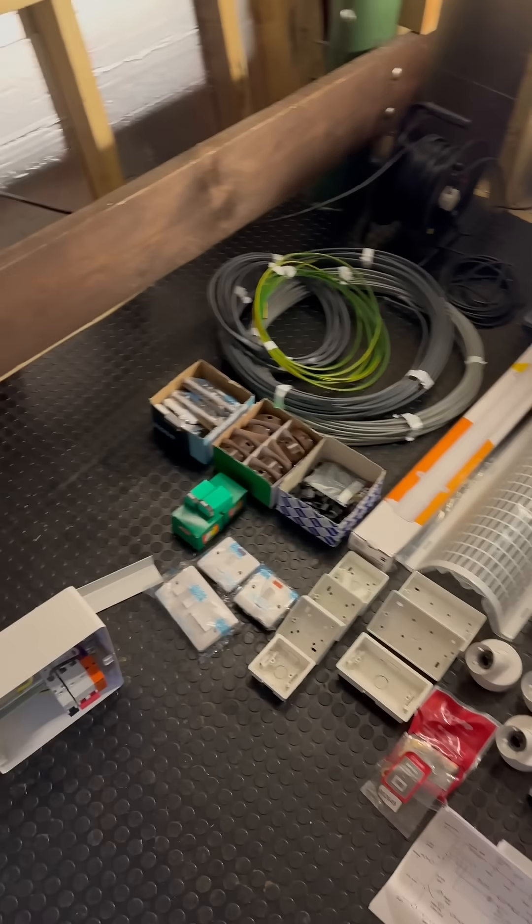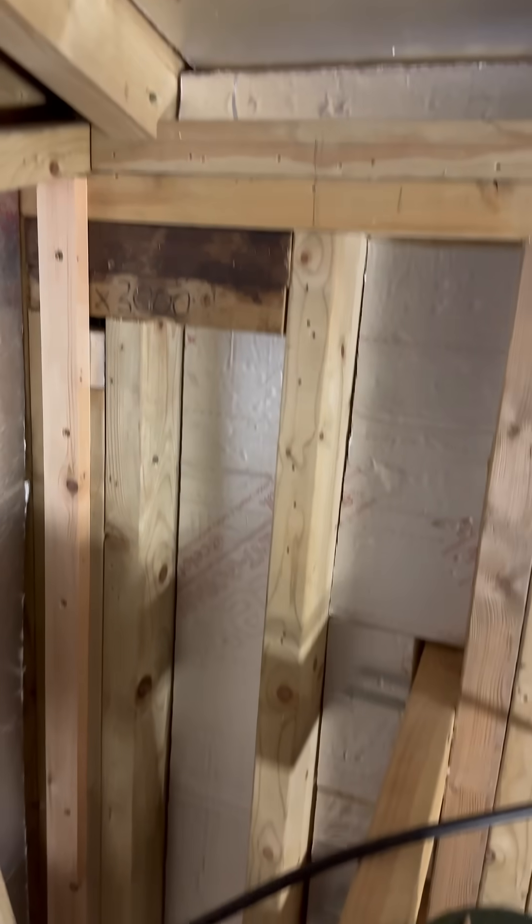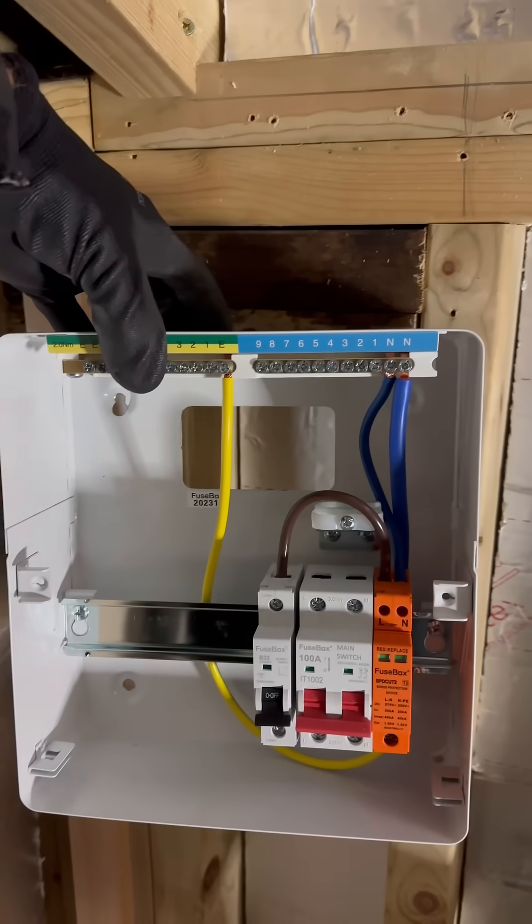Okay, Treehouse Electric. So today's job is just situating the consumer unit. I just had this on the wall, so I've got the boards cut out there. The consumer unit will be like that and it will be eventually hidden in a cupboard.